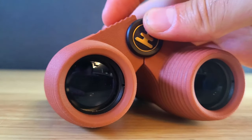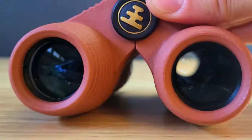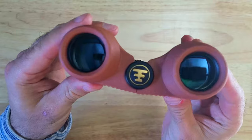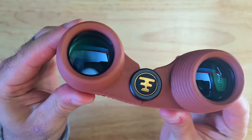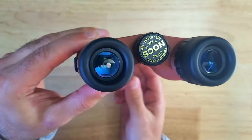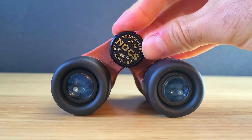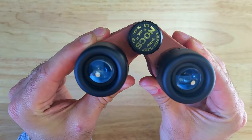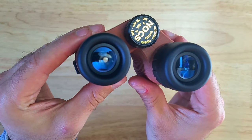The lenses are also fully multi-coated which helps to deliver a crisp bright image with great color clarity all the way to the edge of the field of view. These are the objective lenses that gather light and these are the ocular lenses that do the magnification. You can also adjust the focus using a knob in the center and you can fold the binoculars to adjust them to the size of the space between your eyes.